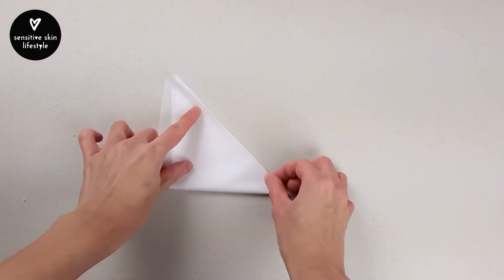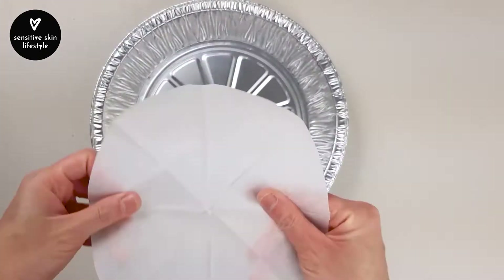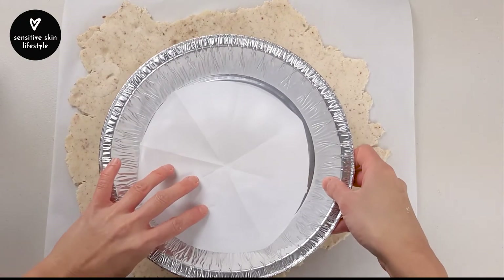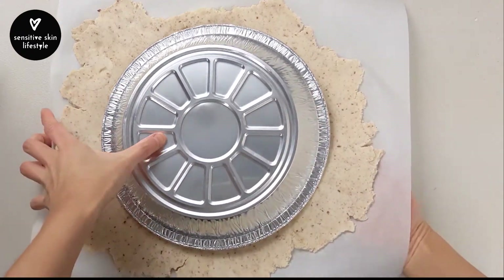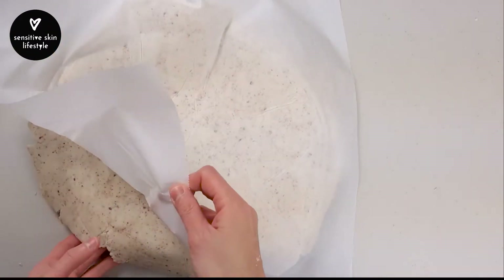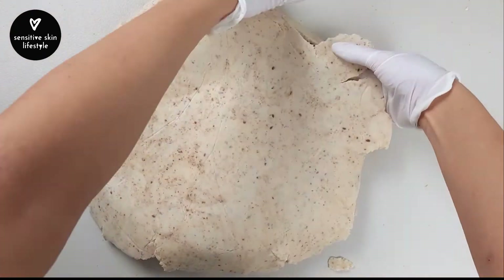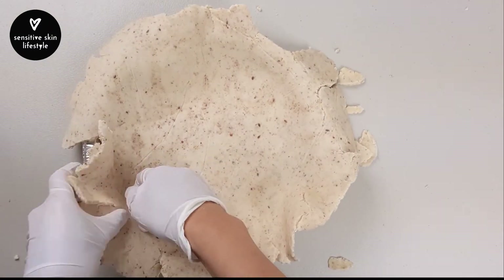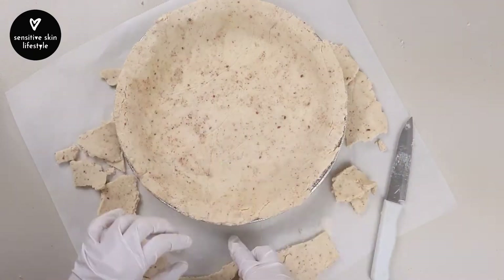Fold a square piece of parchment paper to cut out a circle to line the bottom of the pie pan. Back to the rolled out dough — remove the top piece of parchment paper. Invert your pie pan with the parchment lining over the dough, then gently and quickly flip it over so that the pie dough is now sitting on the pie pan. Carefully remove the remaining parchment paper, then adjust the pie dough to fit the pan. If the dough breaks, it's okay — you can press it back in. Once nicely fitted, take a knife to cut off the excess.